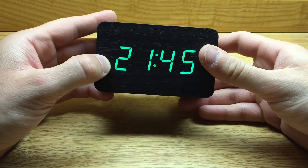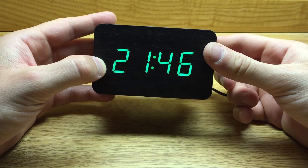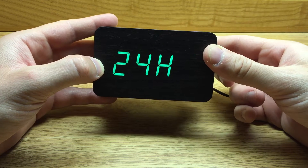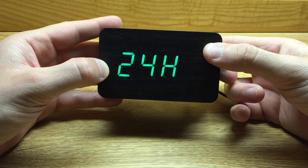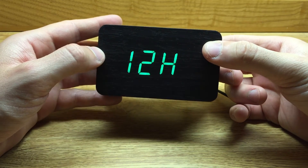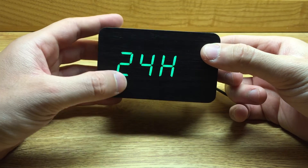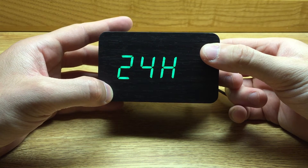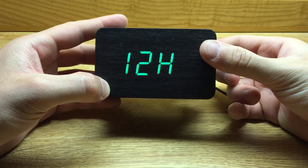We have our clock in military time, and if we press and hold the set button for three seconds, it's going to allow us to change from 24 hour — pressing the down button — to 12 hours. Or pressing the down button again, we can jump back up to 24 hour. For the sake of this tutorial, I'm going to press the down button again and set it to 12 hour mode.